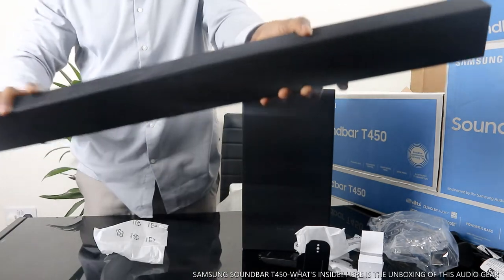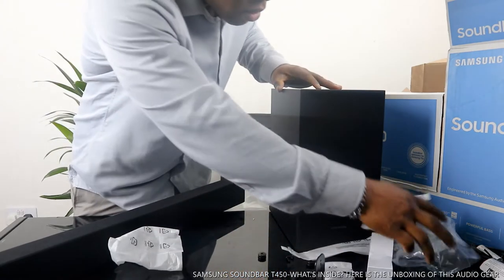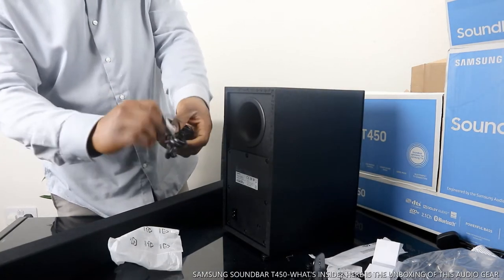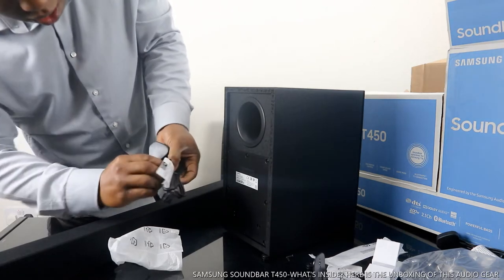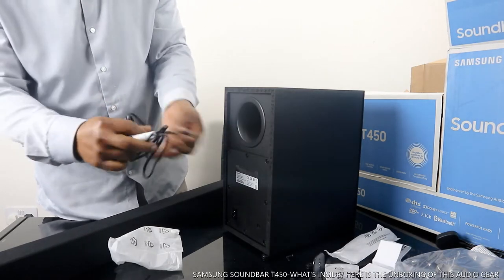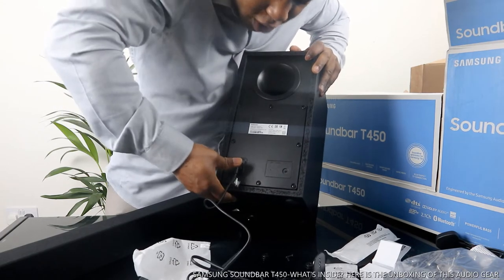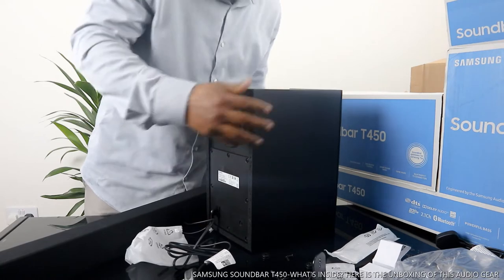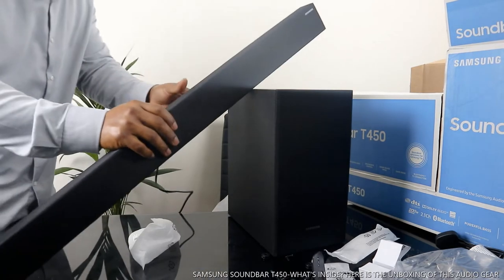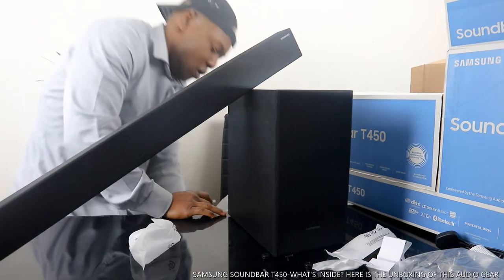Now to set this up — to connect this. This goes over here. You stick the power cable in here and push it inside. The next thing to do is to plug this into the socket.